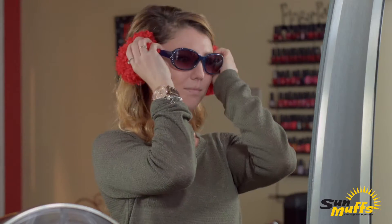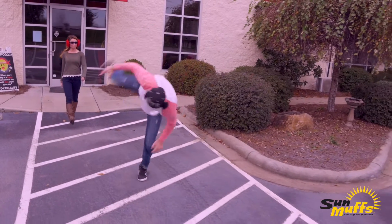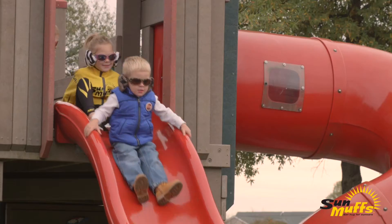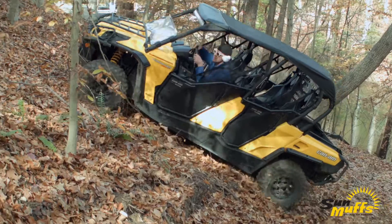Since Sunmuffs don't go on top or behind your head, they won't mess up your hair and they won't fall off during activity because they're attached securely to the arm of your eyewear. Whether you're 2 or 102, Sunmuffs are a great choice for your active lifestyle.